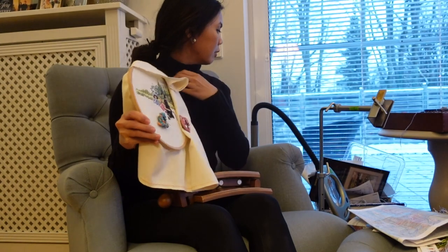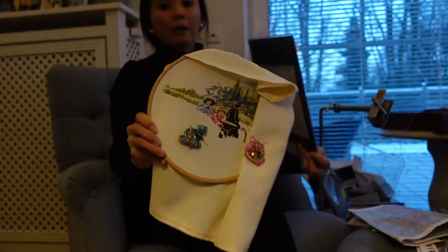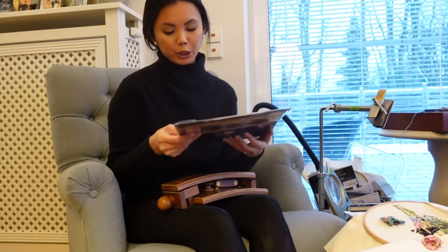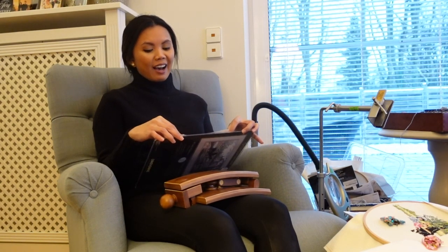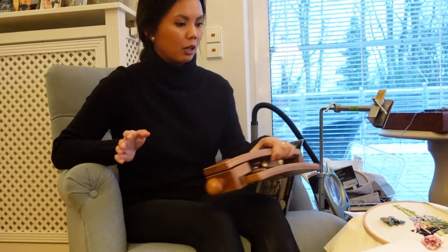If you're curious what I'm working on lately — I'm stitching the Dimensions Gold Collection 'My Lady Chateau.' This was an unplanned start because I was watching Bridgerton on Netflix and thought it was a perfect project to work on while watching. It's one of my favorites from Julia Quinn. The Netflix rendition is entertaining, not quite by the book, but I still enjoy both the show and the books.